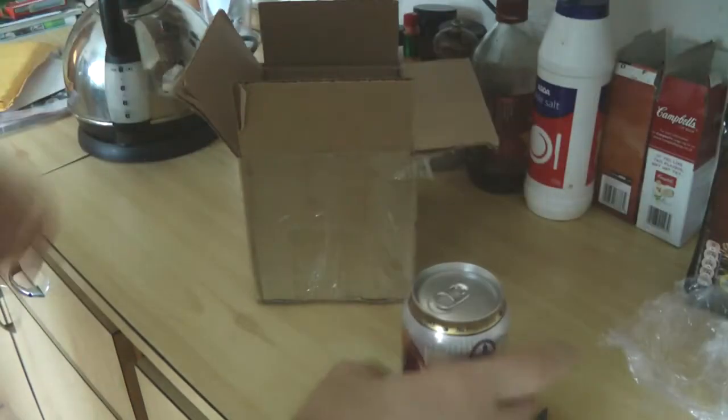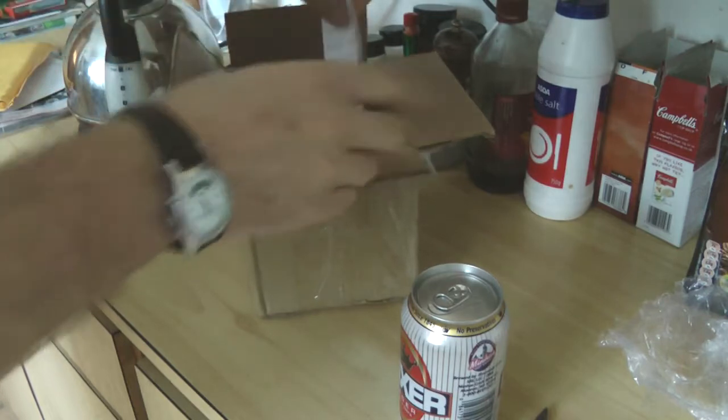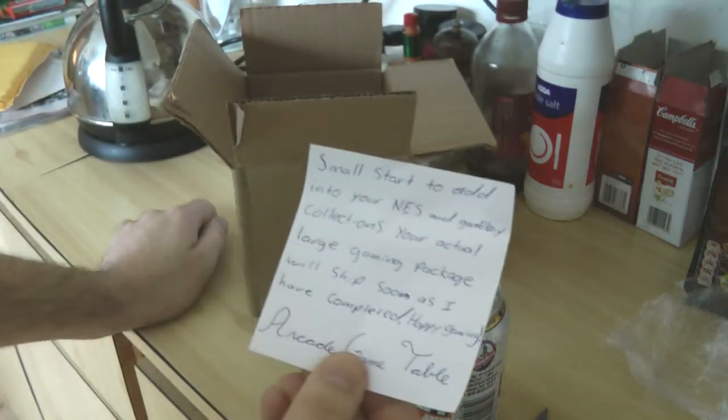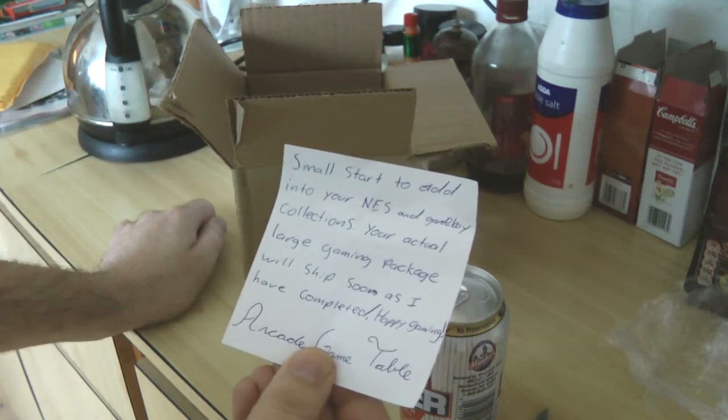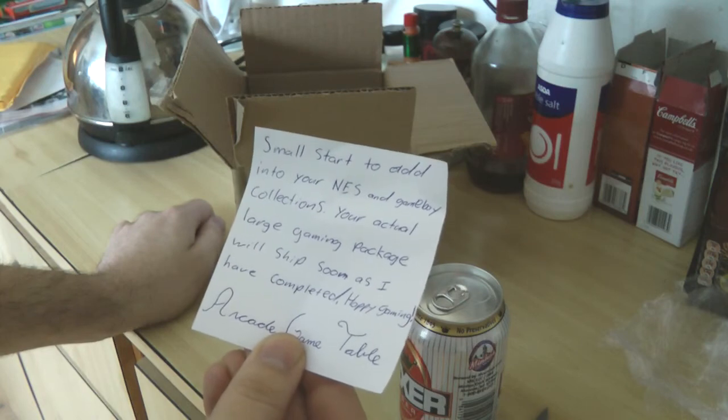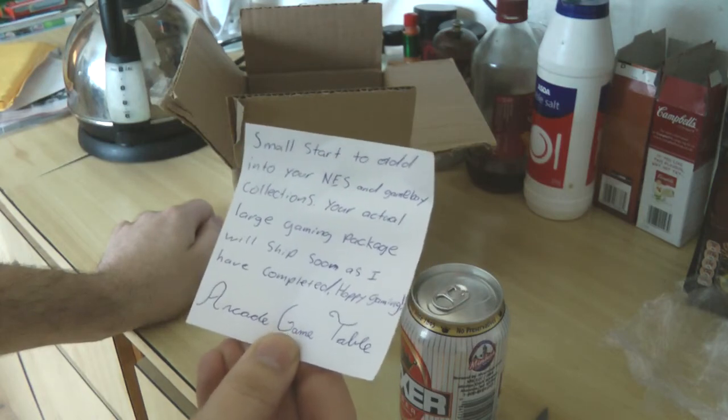All right, let's see what's next. The note reads: 'Small start to add to your NES and Game Boy collection. Your actual large game package will ship soon as I have completed. Happy gaming and Arcade Game Table.'